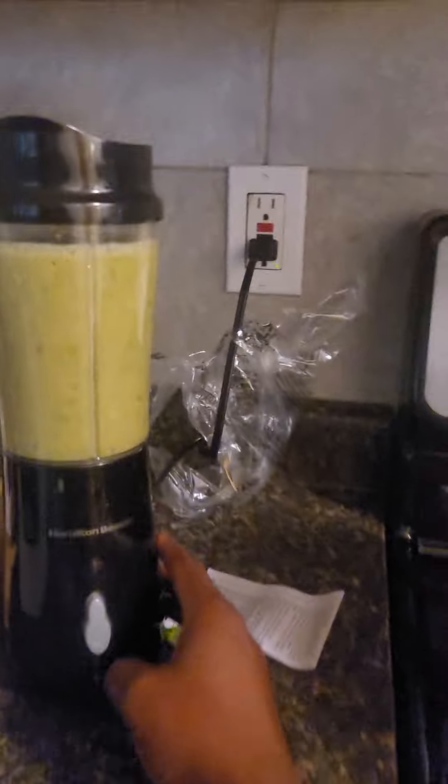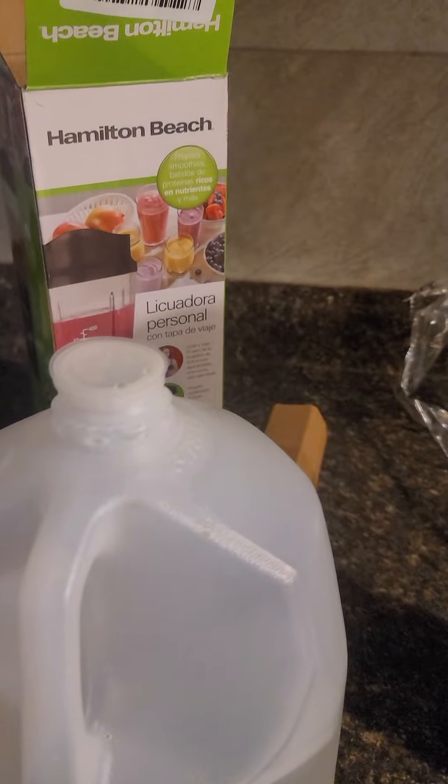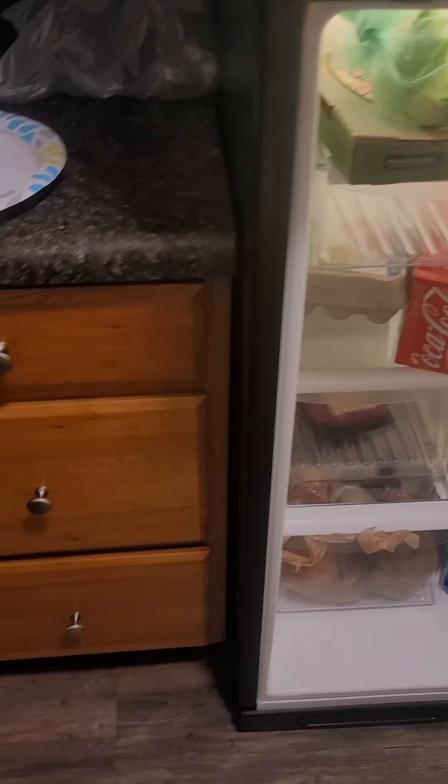Look at that! That's good enough. It's closed. All that stuff is gone now. I want to pour it out, but there is nothing to pour it out into — I just moved into this place and I don't have any cups. I'm just gonna drink it out of the blending cup itself. Let's open it and see.